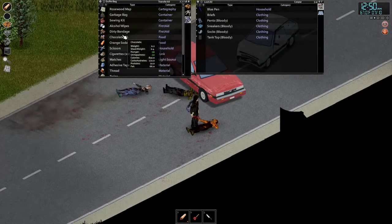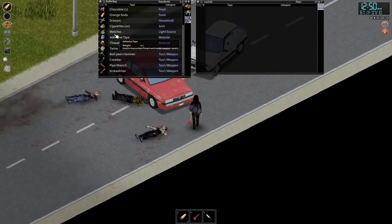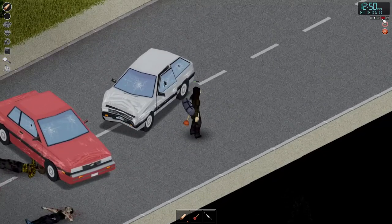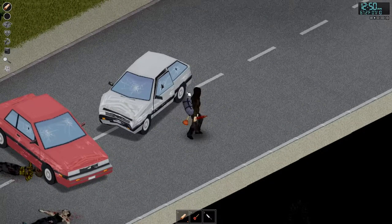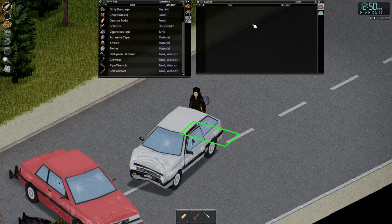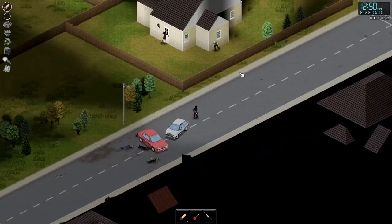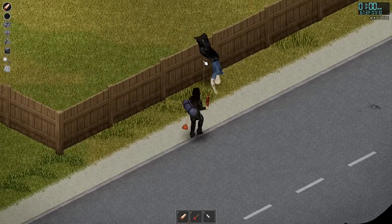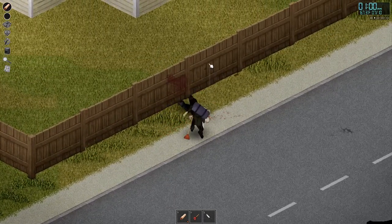Cigarettes — there we go! That's gonna help a lot right now because we have been needing to smoke for our anxiety. So we'll just go ahead and fast forward time real quick. There we go — anxiety's gone. This car is totaled. Let's check the trunk. Nothing. We're gonna have to just continue on. This guy's gonna jump the fence, so this is a free kill — we might as well take it. There we go.